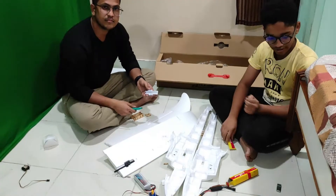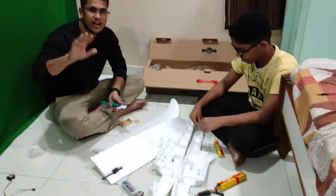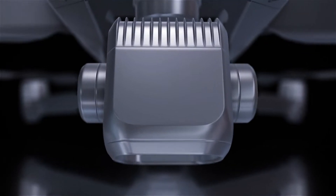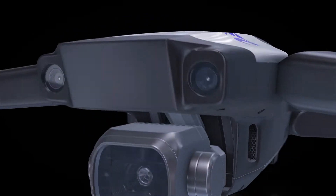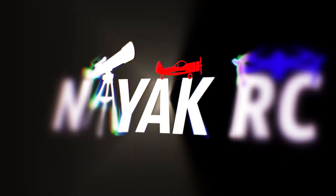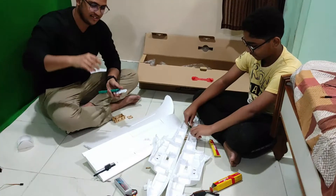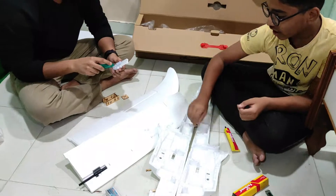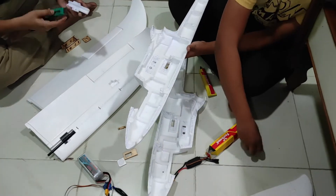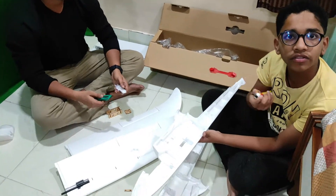Both my brothers are starting to assemble. You can see the guy sitting on the left - he's my younger brother Bansi. We have marked all of the places where we have contact and we have roughened the surface. We are going to use the Febibond glue to attach all of them together.